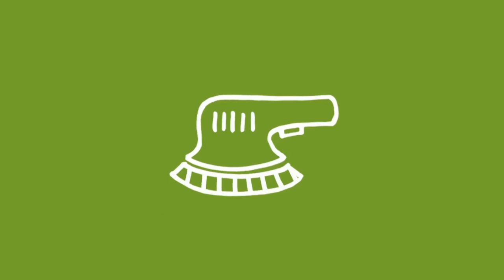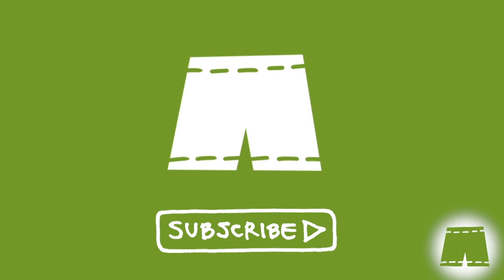Welcome back subscribers. If you haven't joined us yet, you can do so by clicking on the Green Shorts icon that's going to appear in the bottom right hand corner of the screen throughout the video.